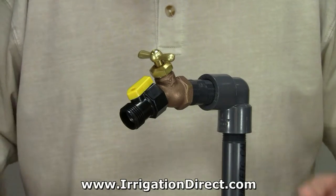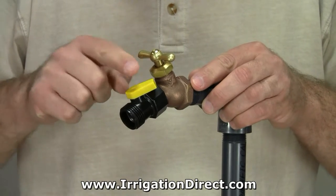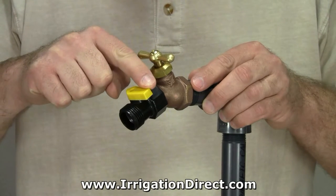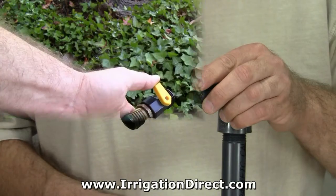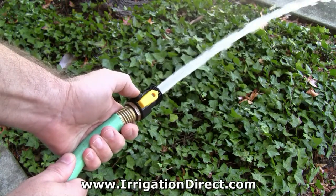To operate, simply move the control lever to the desired position. When the lever is inline, the ball valve is fully open. When the lever is parallel, the ball valve is fully closed. The flow of water can be controlled by moving the lever back and forth.